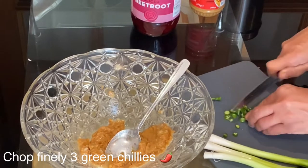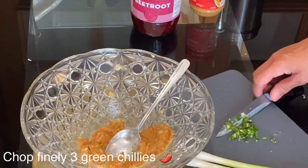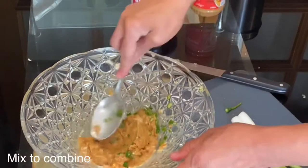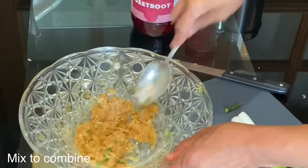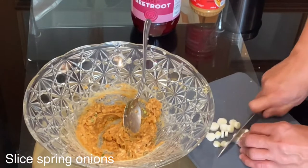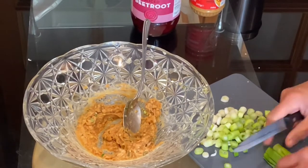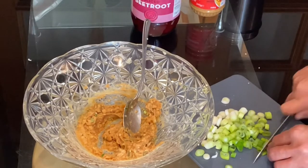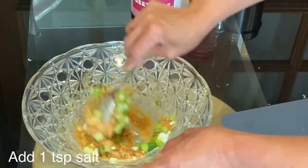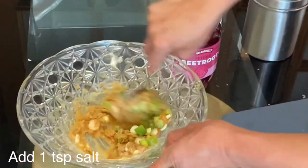Chop finely the three pieces of green chilies — you can add more or reduce the amount depending on taste. This salad is so easy to make and yet so nutritious and tasty. Now slice your spring onions; again, you can add more or reduce the amount. Finally, add one teaspoon of salt to the peanut butter paste — you can adjust to taste.